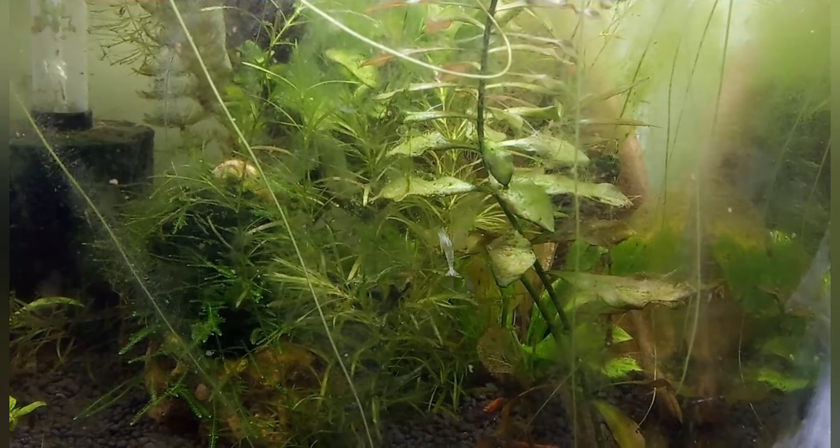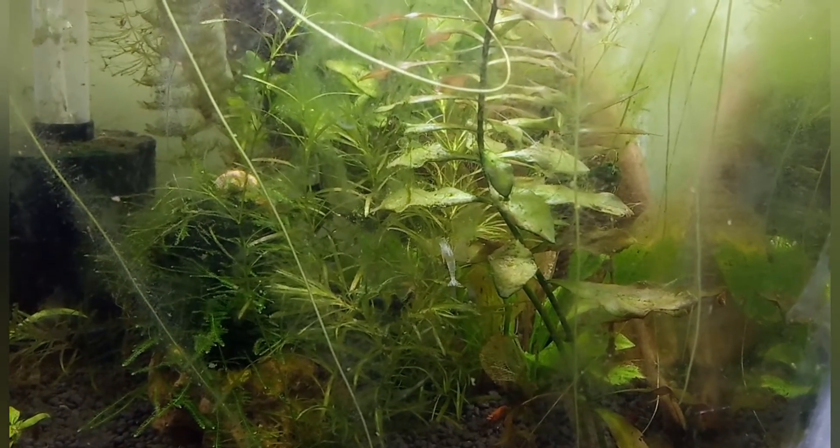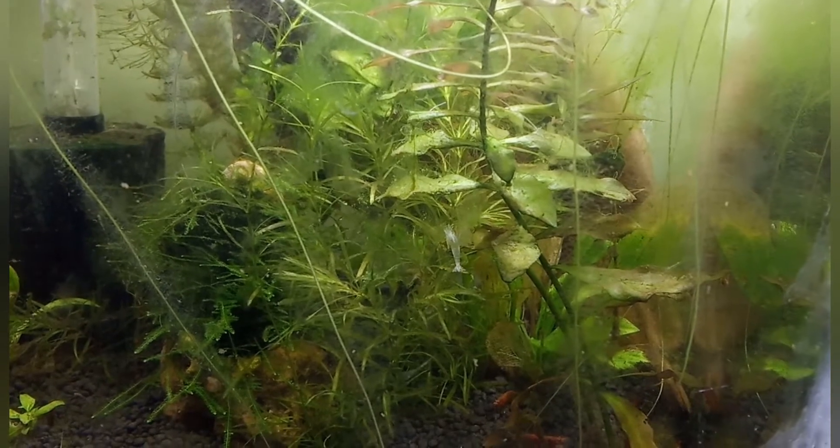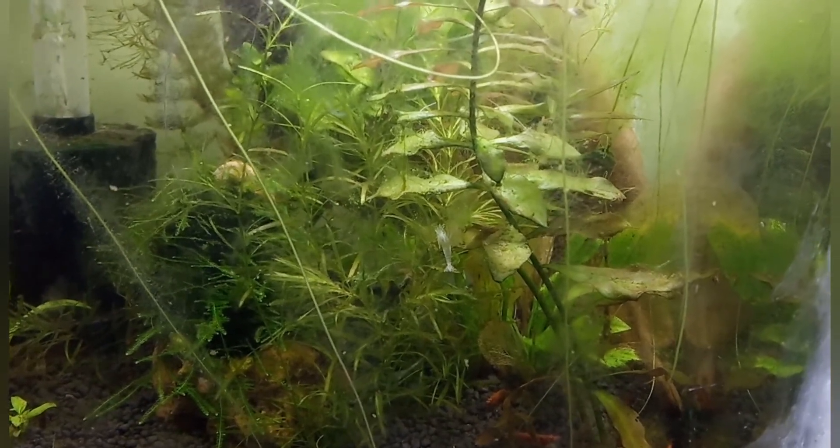Hello friends, this is Shupio, welcome to my channel SK Aqua Space. If you like my video please subscribe to my channel. This is the white transparent skin-like structure, which is the exoskeleton of the shrimp after a successful molting.